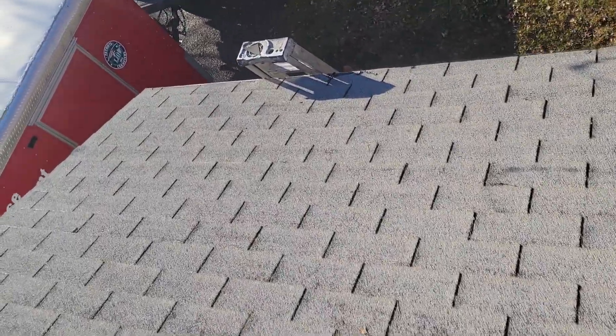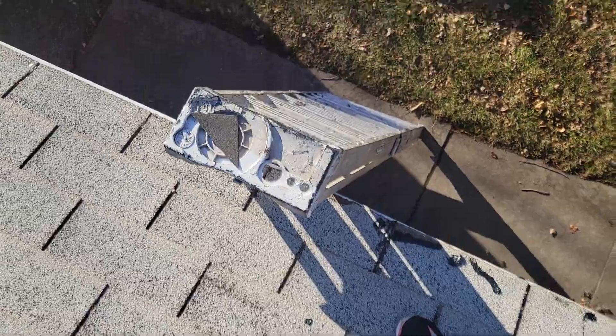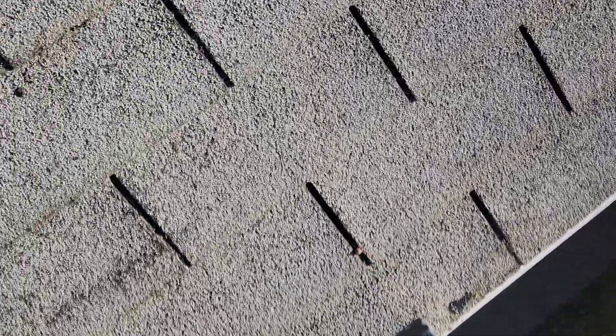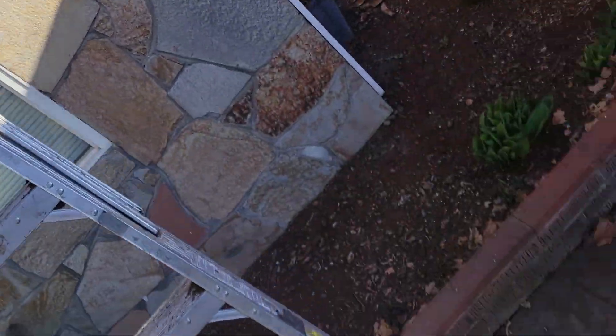It has a drip edge on the front that I installed. Did all the repairs on this bottom core so I could actually put the metal on. Now it's got a drip edge all the way like it's supposed to.